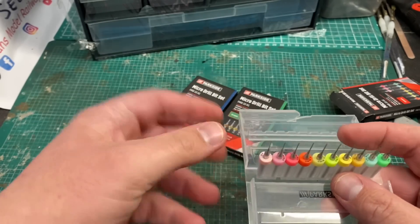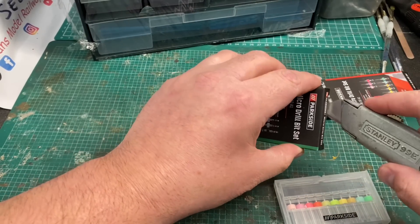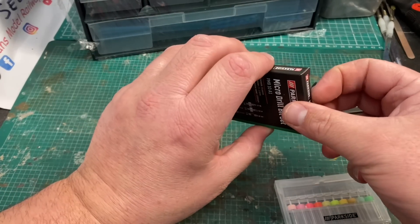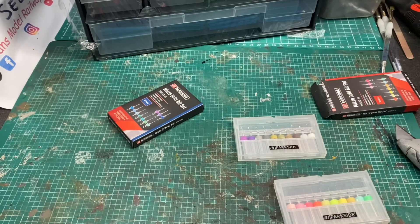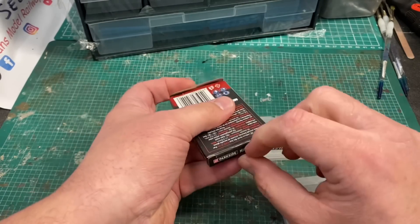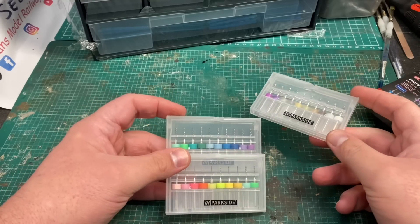These are hand drill bits that you use finger pressure to go through plastic card etc. These hand drill packs were £5 each and were in Lidl just last week. It's worth noting that Lidl changes their tool range on a weekly basis so they may not have these every week. I've got a 2 to 3 millimetre set and a 1.1 to 2.1 millimetre set, so for £15 in total I've got drill bits ranging from 0.3 millimetres all the way up to 3.1, all in handy presentation packs.